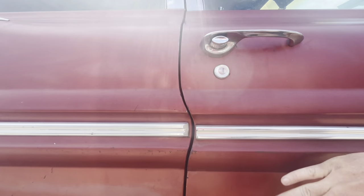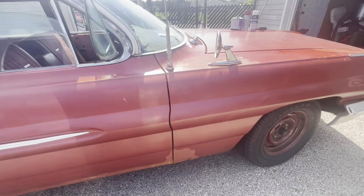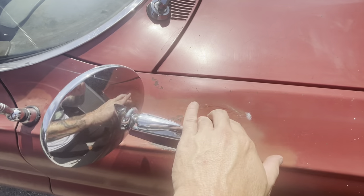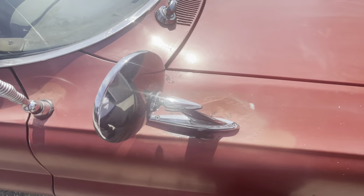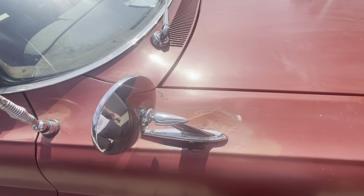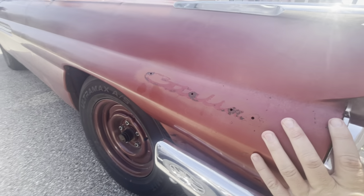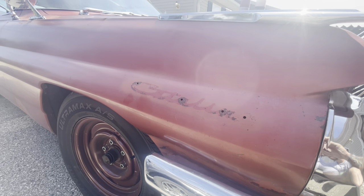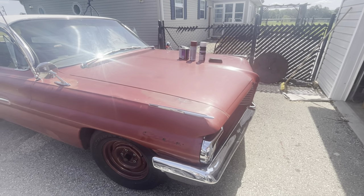We're going to fix stuff like where the trim doesn't line up and the door needs to come up a little. There's also a spot behind the mirror — there's a big hole there that's pretty banged in, and they tried to cover it up with the mirror. We'll take the mirror off, use the stud puller to pop it out, and depending on how big the hole is we might put some more metal in before reinstalling the mirror. Little things like straightening out the bumper and putting the badges back on — you'd be amazed how much difference that makes. This is going to look like a totally different car.